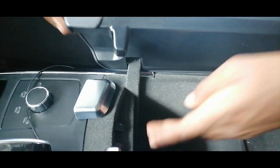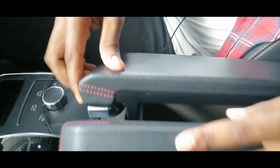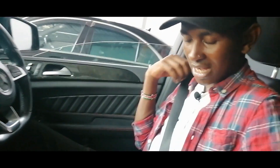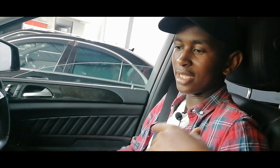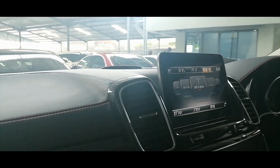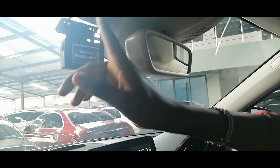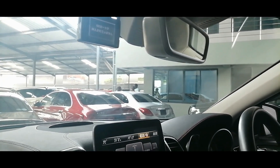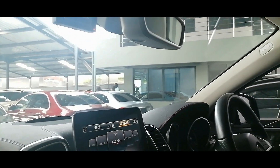We also have USB ports here for you to add music to your car. The seat is also comfortable. These seatbelts — when you tie them like that and the engine is on, it will pull back the seatbelt for it to hold you tight on the seat. Apart from that, we also have storage space here and nice leather at the top, which makes it look so nice. There are cameras on the outside to take video while you are driving so that in case of an accident you can see what happened.